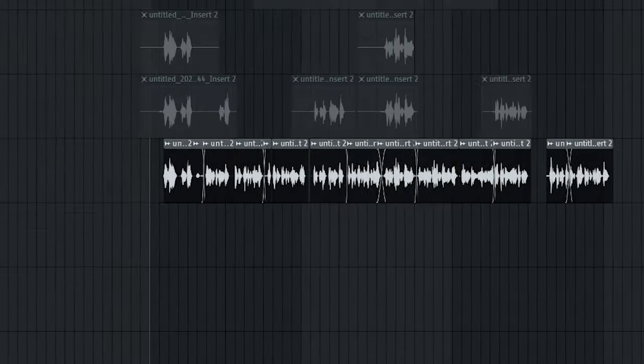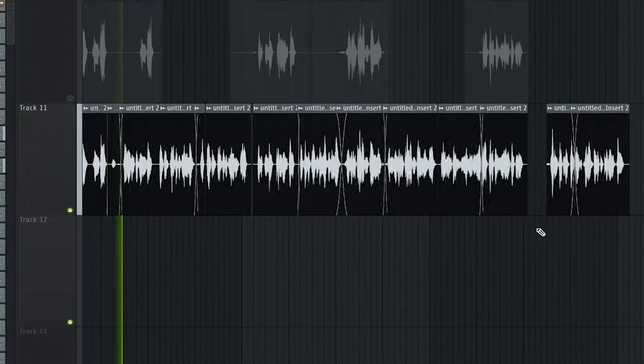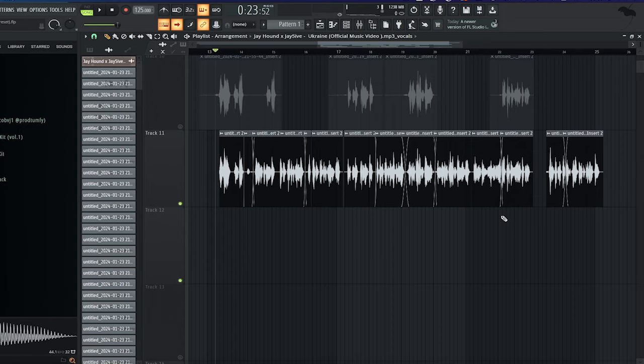Let's take a preview of what my raw vocal sounds like without any effects. [Raw vocal demo] Bro hold on, let me tote. I'm too tat, got the G on my. The key element in sounding like J Hound — you wanna have this very aggressive and hard voice whenever you're rapping.